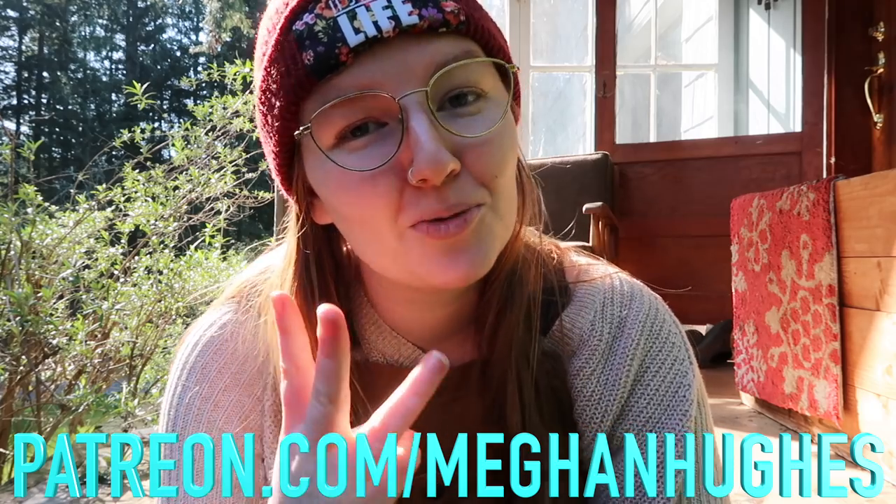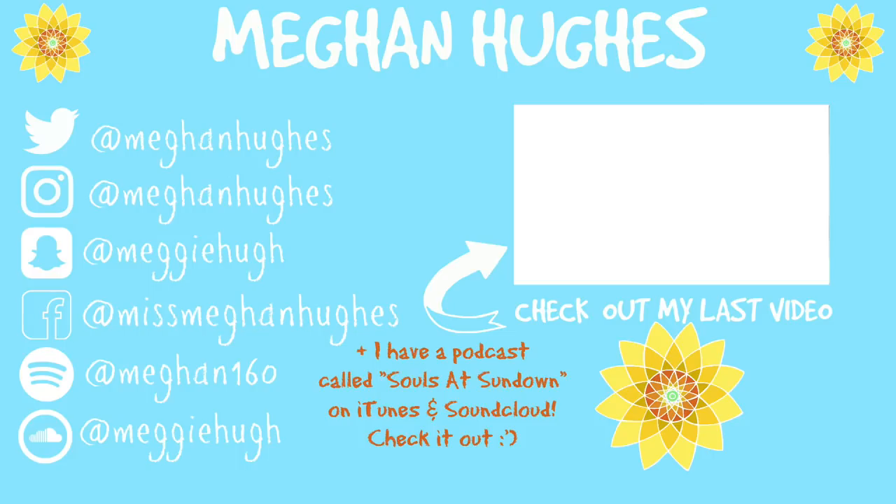Like this video, please give it a big thumbs up for me. Subscribe to my channel if you're not already. Ring the notifications bell if you'd like to be notified when I upload. You can become a patron of mine if you want to support my earnings for this month. Until my next video, stay smiling. Bye guys!